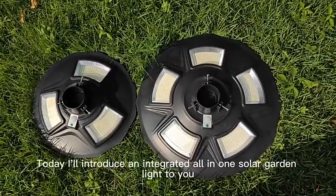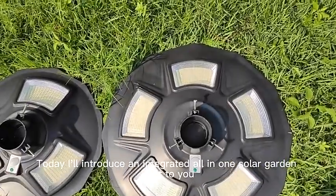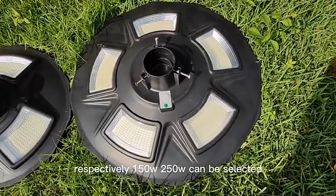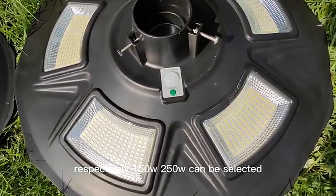Hi everyone, today I will introduce an integrated all-in-one solar garden light to you. This is a variety of wattage and waterproof IP65 garden light with batteries — 150W and 250W can be selected.